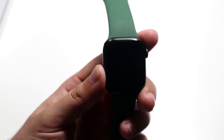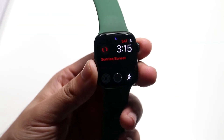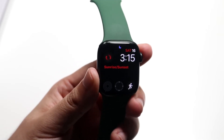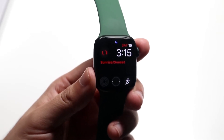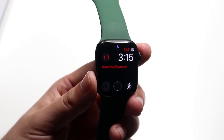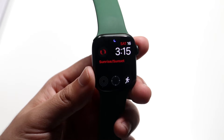Welcome back everyone. You may be wanting to turn on nightstand mode on your Apple Watch. Nightstand mode is essentially whenever you plug in your Apple Watch to the charger, it'll turn on the display so it's on nightstand and you can see the time and maybe some other notifications like that too.